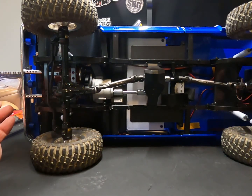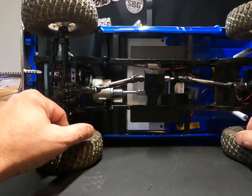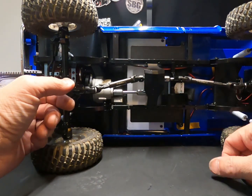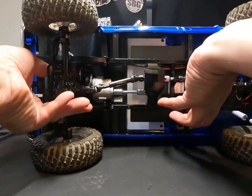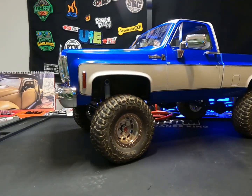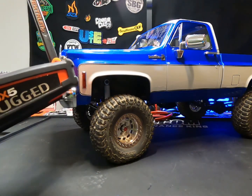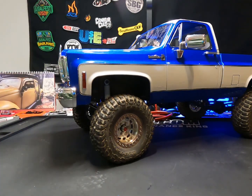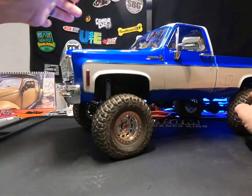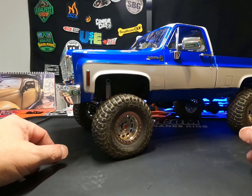Let's see what else did I do. For the lights, I can turn them on and off from my remote, and I always like doing that because I don't like the lights on all the time. I did move it over to my Spektrum DX5 Rugged Orange just because I like the Spektrum radios better than the RC4WD stock radios — not a big fan of those.